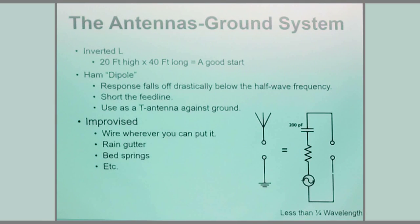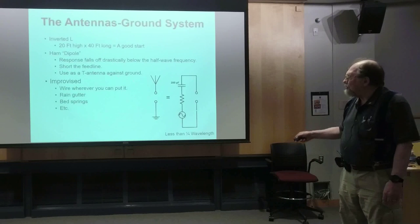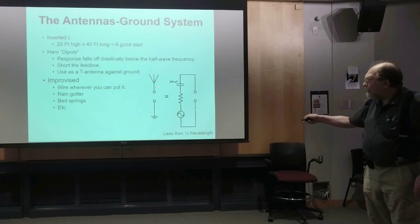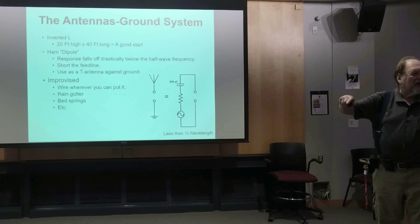For the antenna and ground system, an inverted-L configuration — 20 feet up, 40 feet over — is a good start. Out in the country, that's enough to do the job. If you're a ham with a 40- or 80-meter dipole up in the air, those antennas roll off drastically below the half-wave frequency, so they won't do much for a crystal set. What you do is short your coax together at the receiver end and work it as a T antenna against ground. There are also all kinds of improvised antennas — clip onto rain gutters, or in the old days, clip your crystal set to the bed springs.